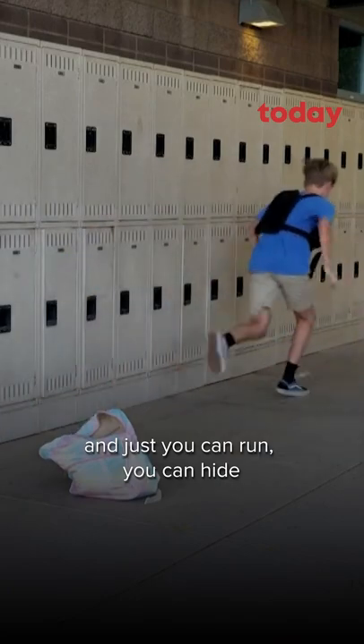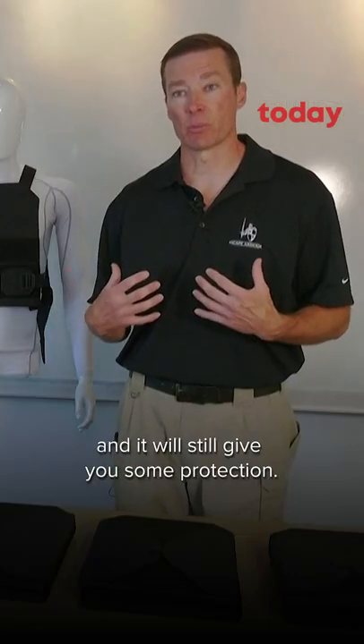You can run, you can hide, or if you have to, you can fight and it'll still give you some protection.